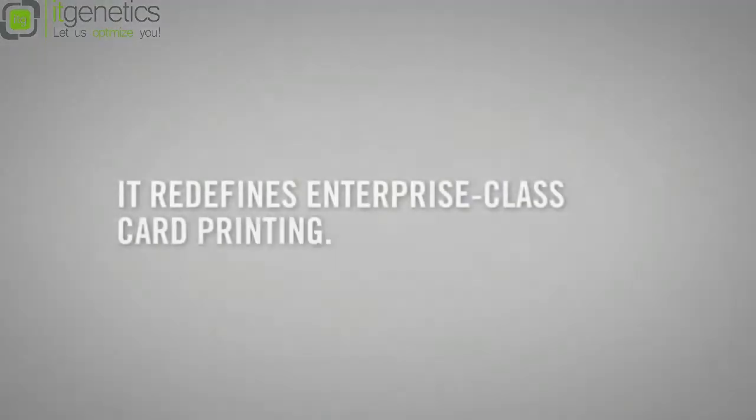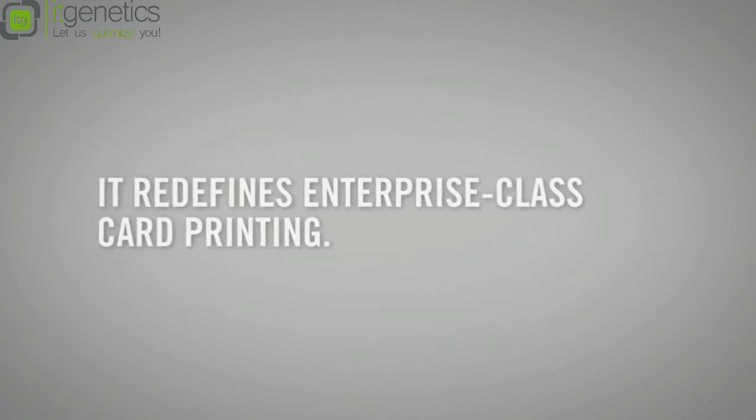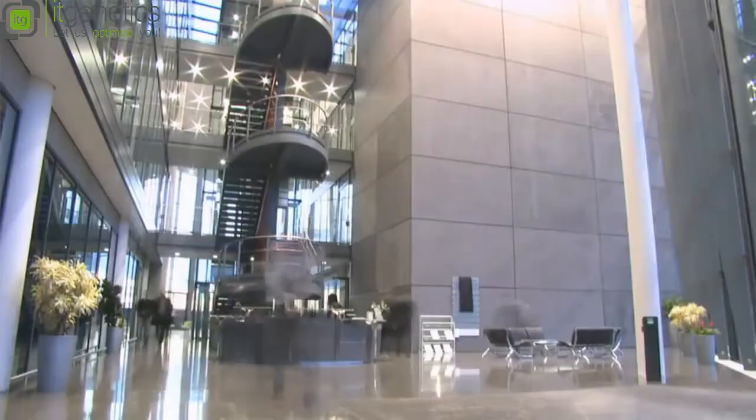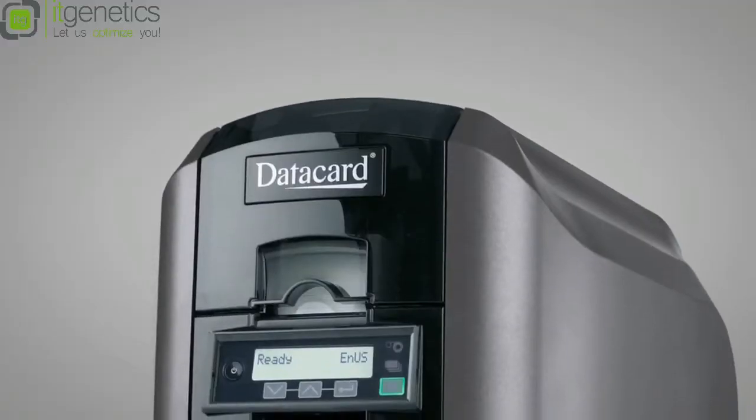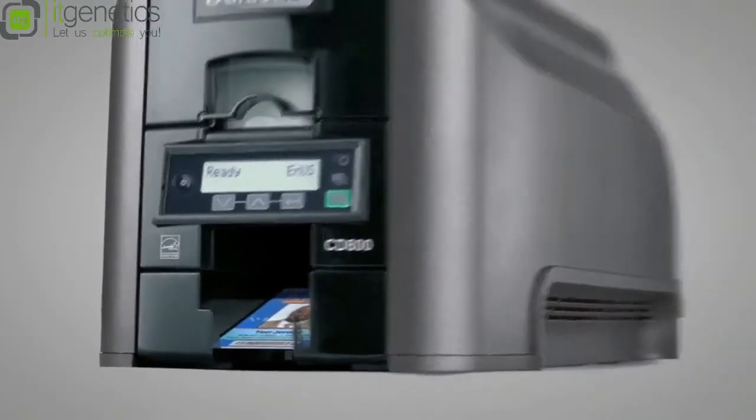Printing ID cards in an enterprise environment takes a special breed of printer. Thousands of employee IDs, thousands of student IDs, or transit passes — applications that are a lot more demanding than printing three or four cards a day. You need a printer that handles any job you throw at it, then comes back for more.